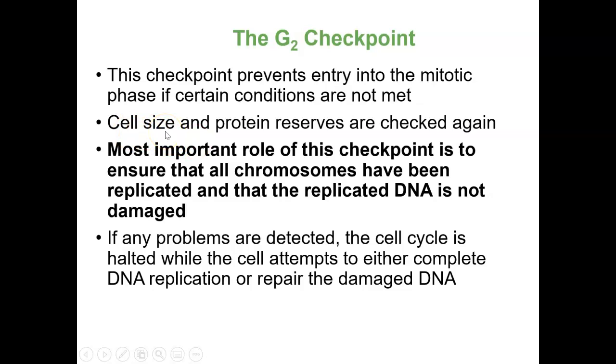The G2 checkpoint involves checking the actual size of the cell, whether it has enough proteins, and enough energy. Most importantly, it needs to be sure that all the chromosomes are there, that they're in good shape, and that the DNA is not damaged. If there are any problems, the cell cycle will stop, see if it can be repaired, and if it can't be repaired, then the cell will enter what's called apoptosis — or programmed cell death. If it can be repaired, then it will be repaired and ultimately can move into mitosis.